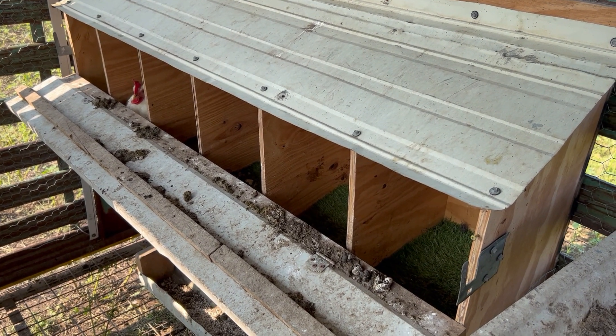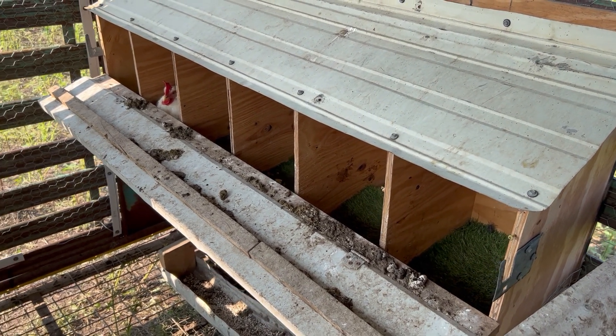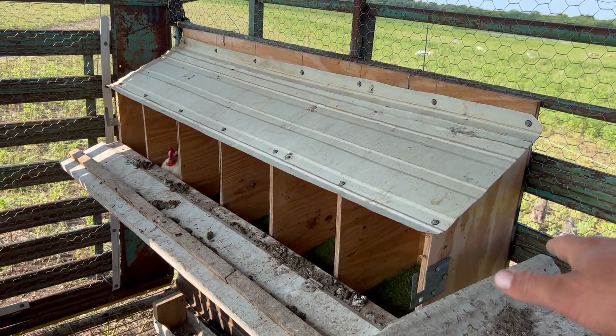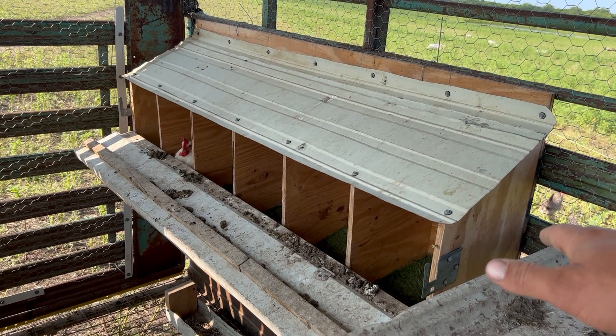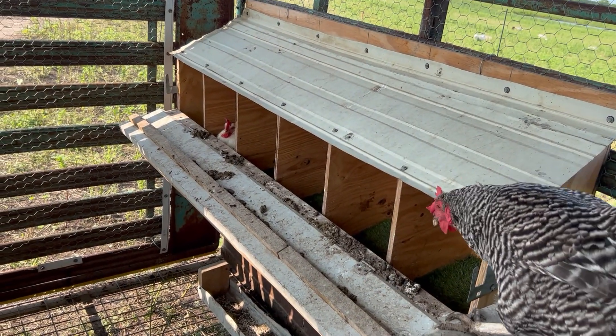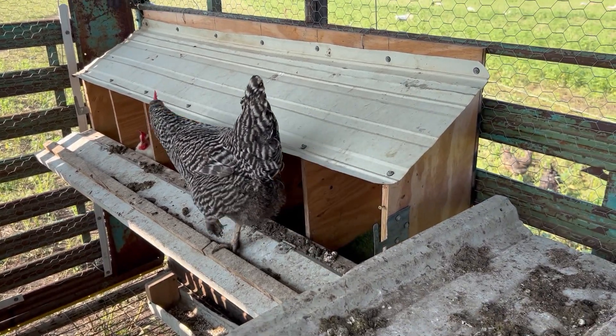There just wasn't a good way to put one on, so that's why we did the piece of wood in the rafters. Now if you made a rear-sloping one where you could gather from outside, then you could put a fold-up and that'd be fine.